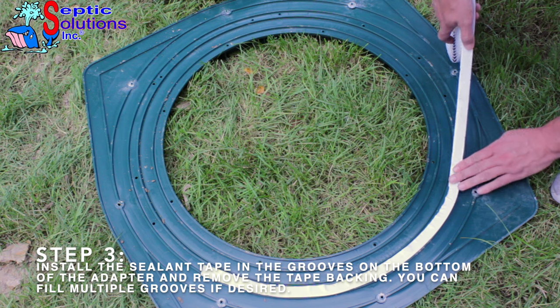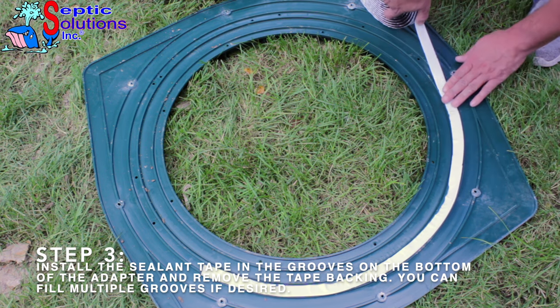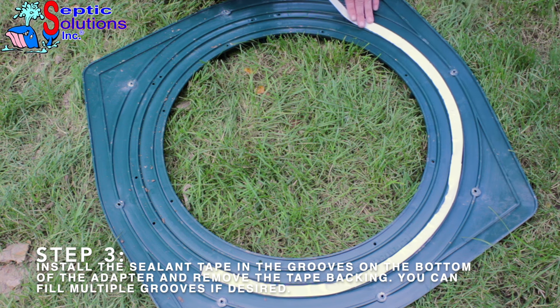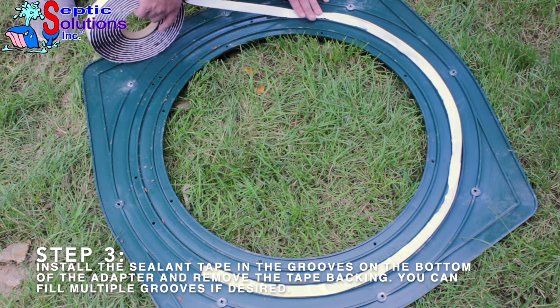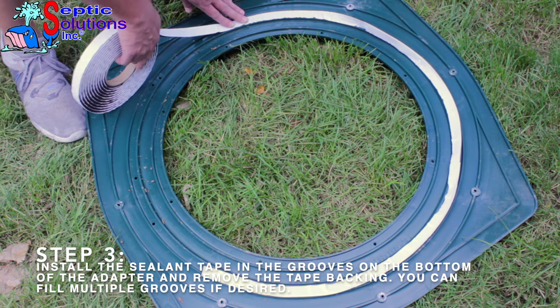Step 3. Install the sealant tape on the bottom of the adapter ring. The sealant tape must be placed on a larger diameter than your opening and inside the hole pattern of the concrete anchors. You can use the grooves on the bottom of the adapter as a guide. Multiple rings of sealant can be placed if desired. After the sealant is installed, remove the backing of the tape.